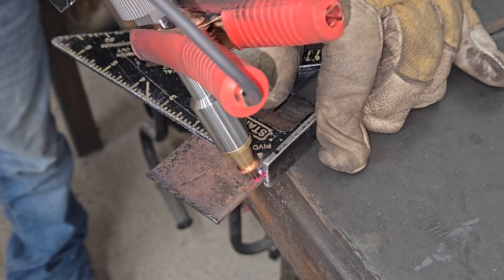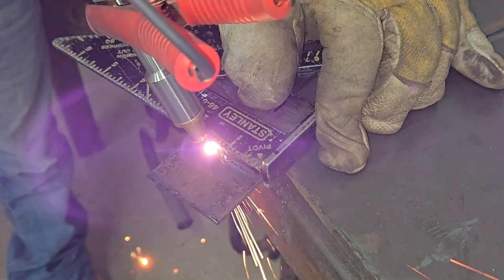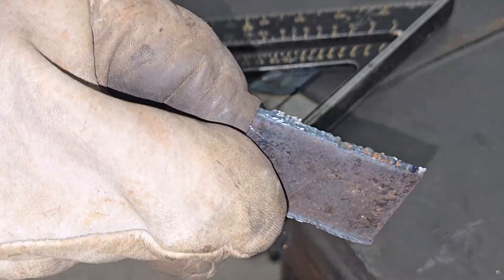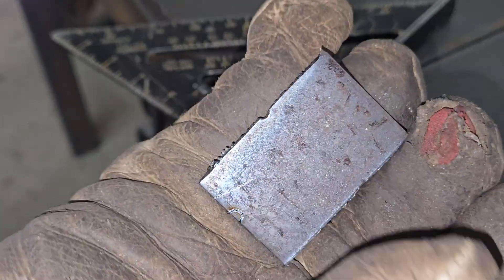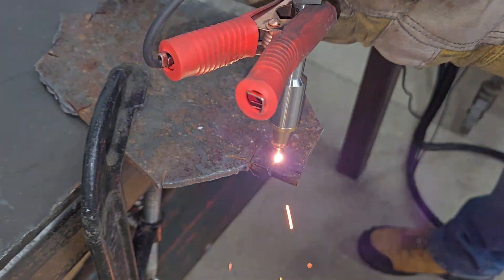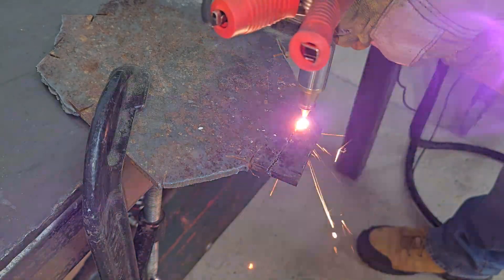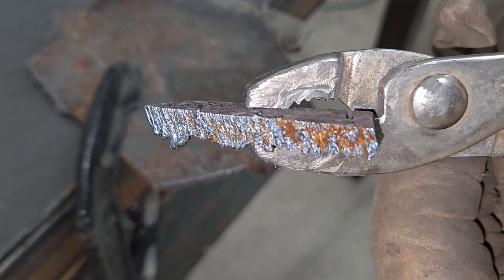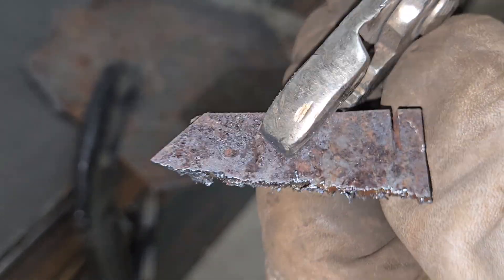My free hand cutting is pretty shaky, but it cuts through like a hot knife in butter, so I tried 3mm thick steel next. Again, there were no problems, so I stepped it up to cutting 6mm steel plate. I had to take it slow to give it time to punch through, but it did manage. Next, I cut through a 10mm bolt without much problem.